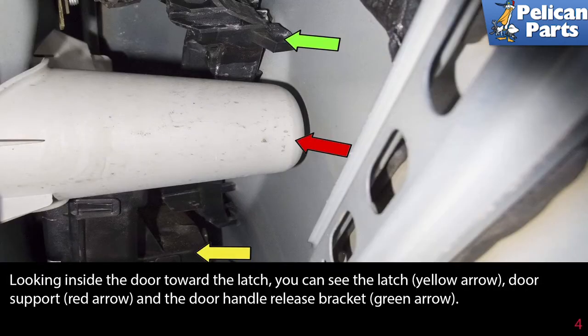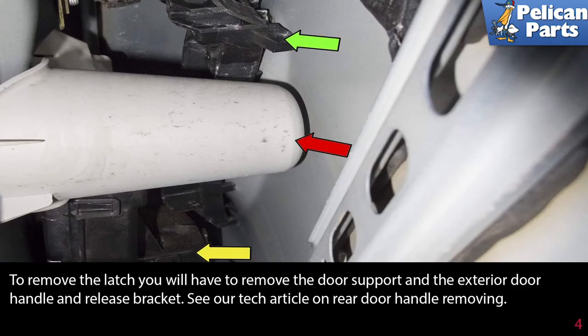Looking inside the door towards the latch, you can see the latch (yellow arrow), door support (red arrow), and the door handle release bracket (green arrow). To remove the latch, you will have to remove the door support and the exterior door handle and release bracket. Please see the link at the end of this video for our tech article on rear door handle removal.